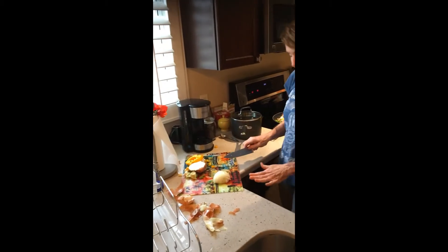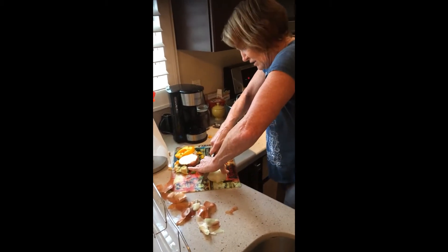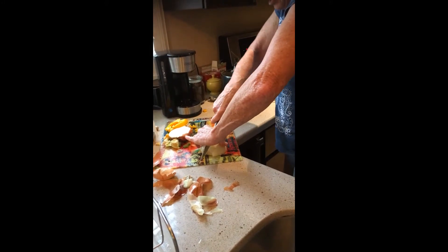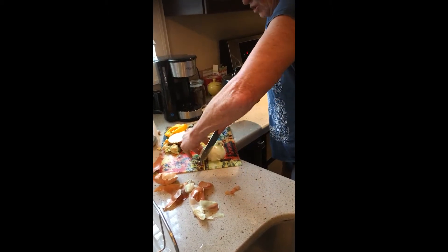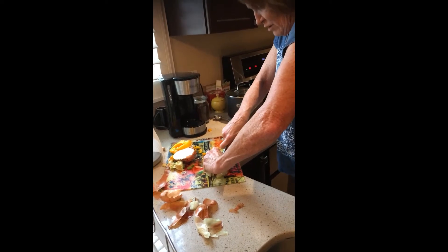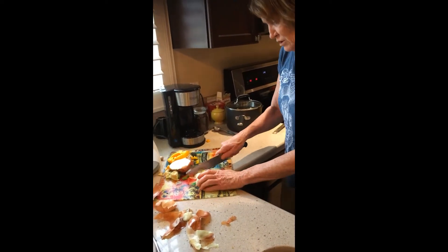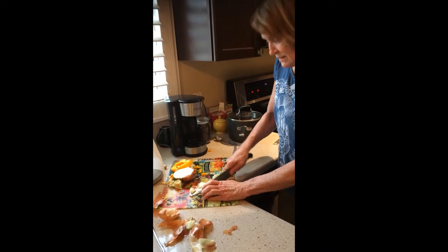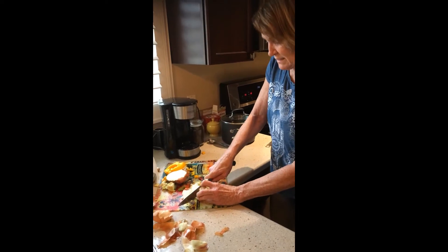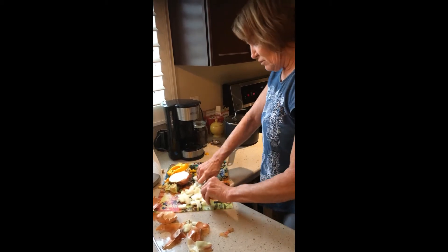What you do is you take the onion, you put it face down, and then you hold it from the sides and just cut long skinny lines. Hold the onion together so none of that onion juice is sitting up in your face when you're cutting it, and so you're not going to cry. Then you do it just like the pepper — start at the end and cut little pieces. Hold it tight so none of that juice gets up in your face, and that's how you cut an onion.